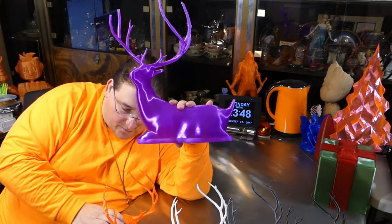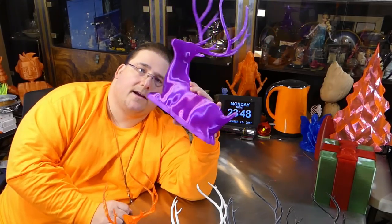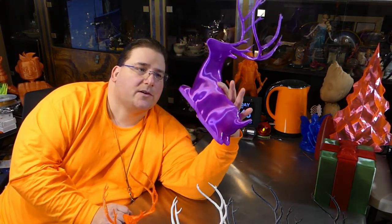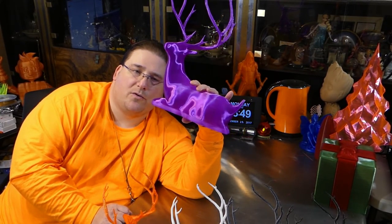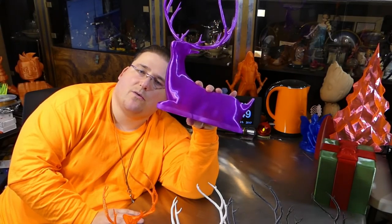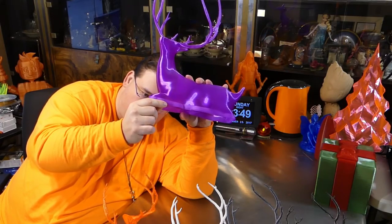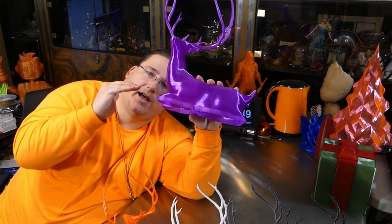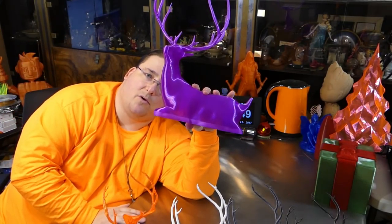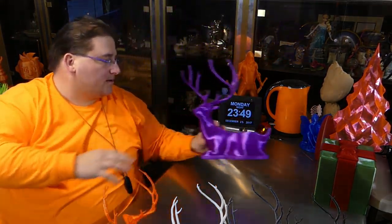This is something interesting people might not realize — notice how this is two color. With some transparent filaments, and this one in particular did it very well, this is the Zyro transparent purple. If you print it hot and slow, you get a nice glossy clear color. If you lower the temperature — in this case I believe it was 205 — you get a more opaque translucent color. So if you used variable settings on an object, you could actually change the temperature at alternating numbers of layers and create a multicolor effect, kind of like the velocity printing that people were playing with.